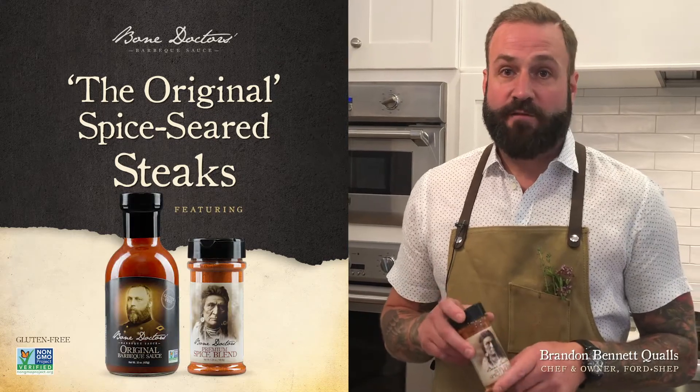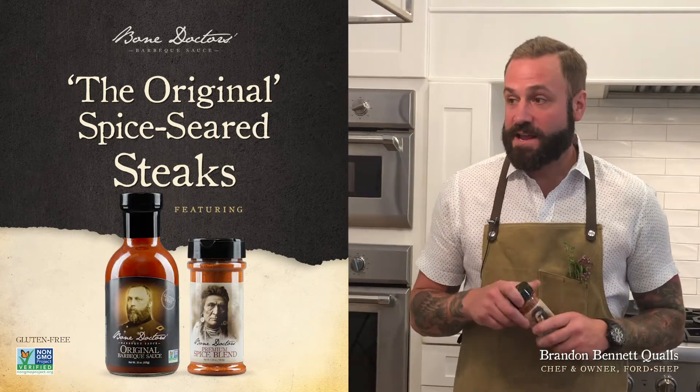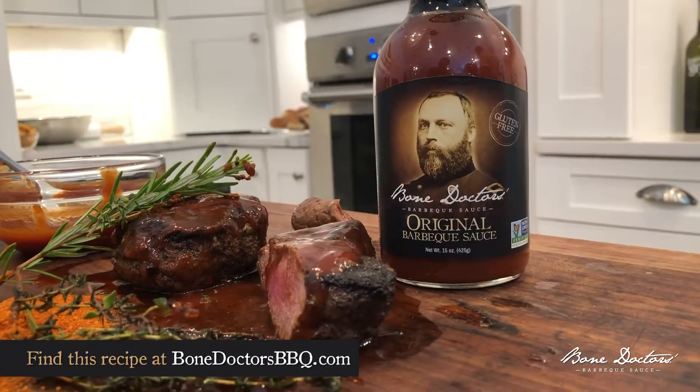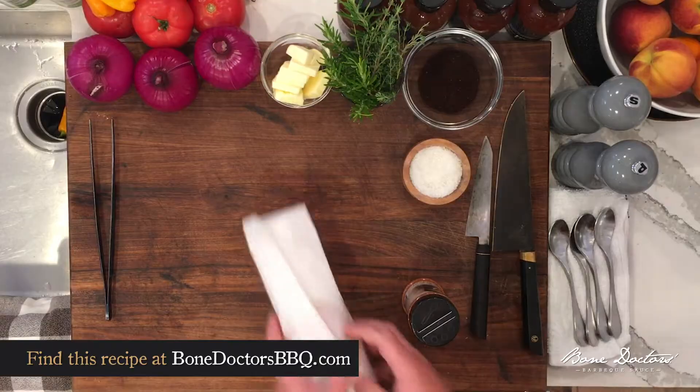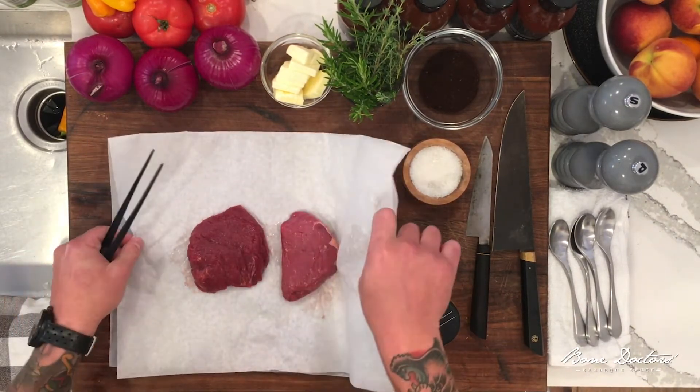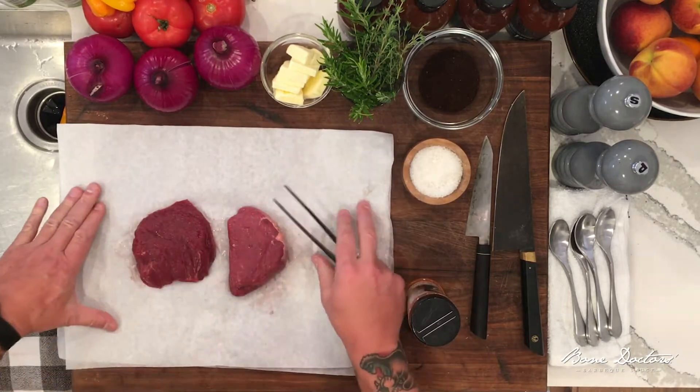My name is Braden Qualls, chef of Ford and Shep in Greenville, North Carolina. We have another exciting recipe — gorgeous bison or buffalo fillets. These are beautiful, they're lean, and this recipe can be used on pretty much any cut of meat.